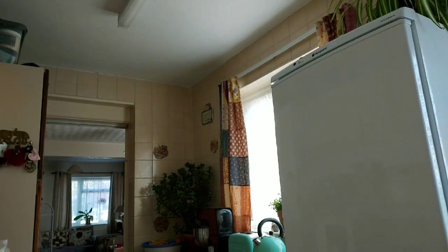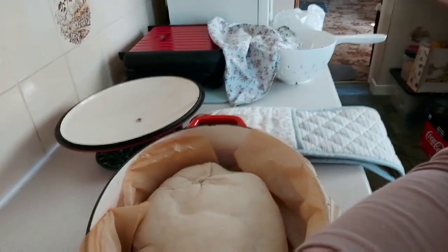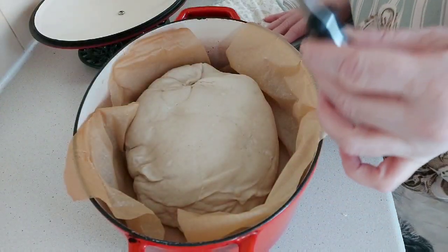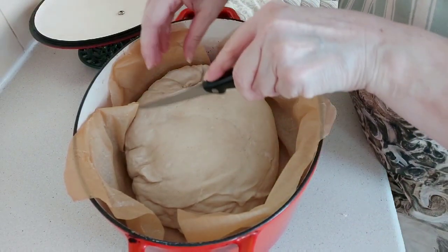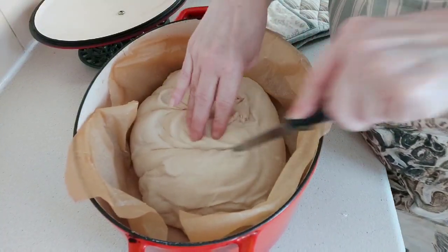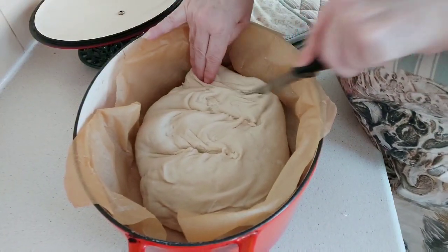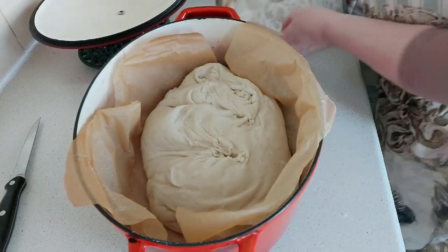Tip the dough over into the pot — quickly shut the oven door. Get the loaf in there. Now you can buy a special cutting blade, but I've heard mixed reviews so I just use a serrated knife and you've got to score the top. I either do three lines or a cross — today I'm doing three lines. Just like that.